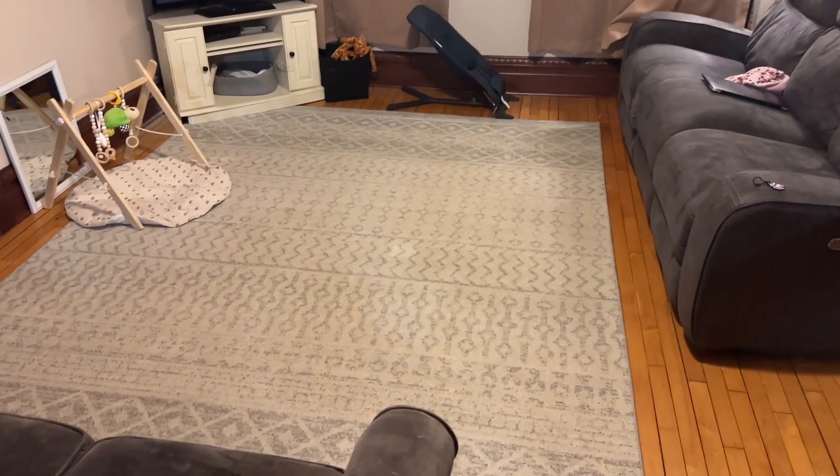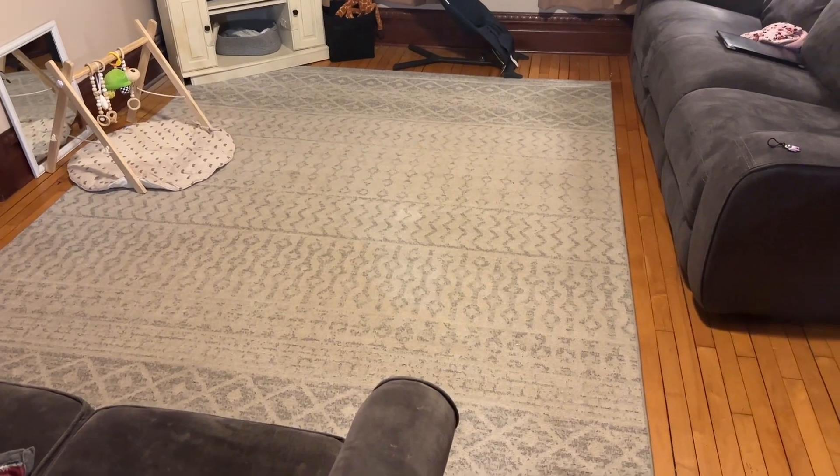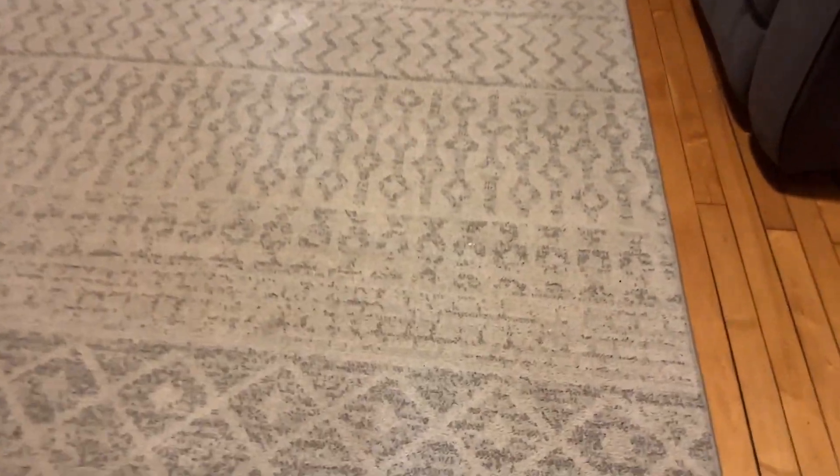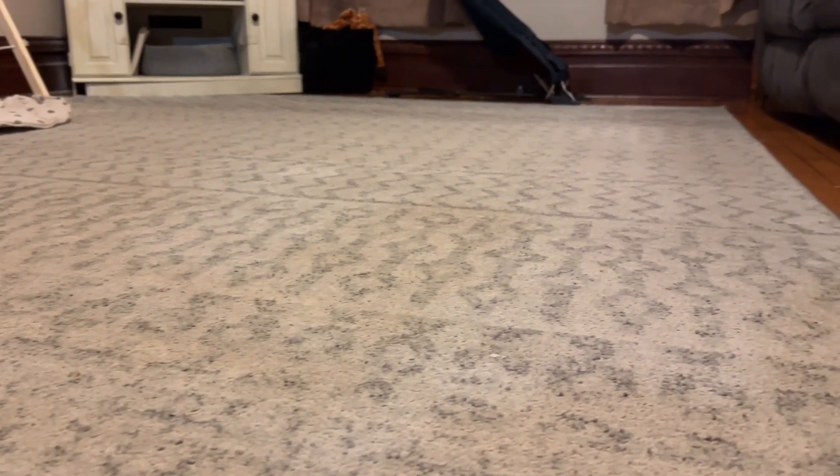It's also a softer place for our kids to play and for our baby to crawl around on. Here's a close-up look at the rug itself, and here's the high level view of it.